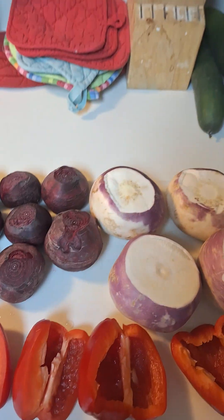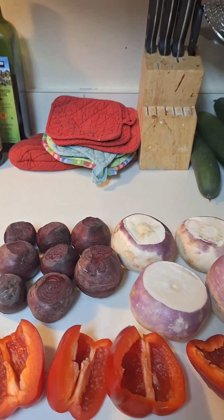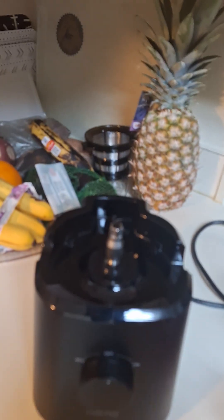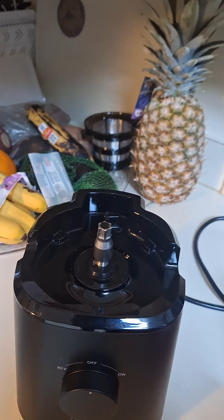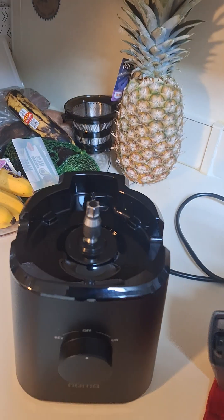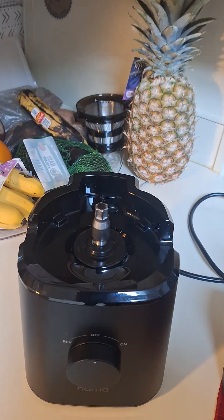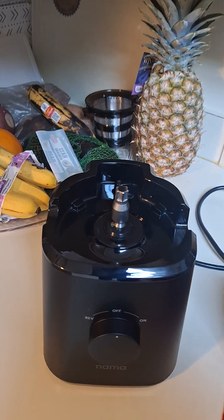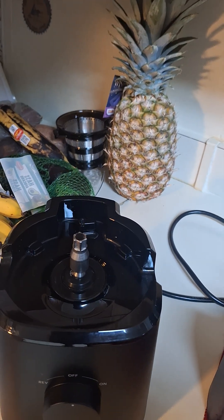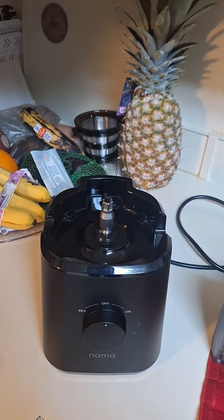Just a small drink tonight, nothing big. That's what we're going to do. We're going to set up our machine over here right now. I have them to the side washed. When I haven't used the machine for a while, I like to rewash it to make sure everything is nice and clean and fresh when I start making my juices.